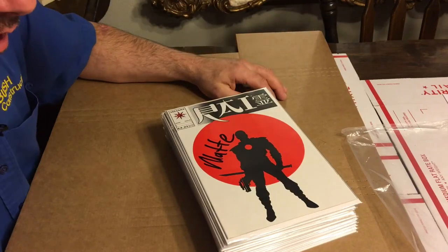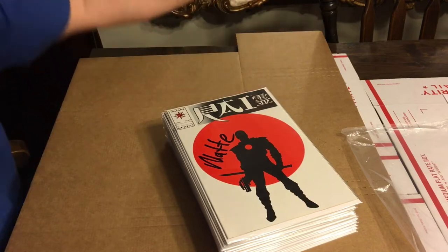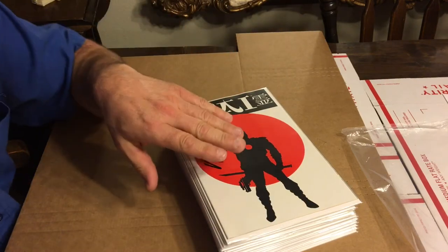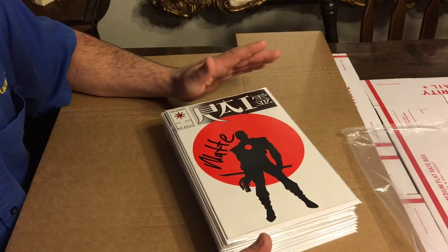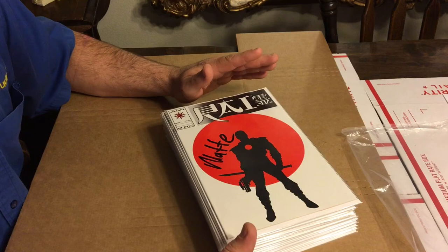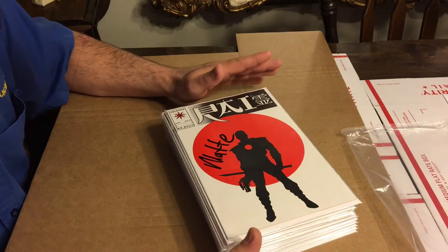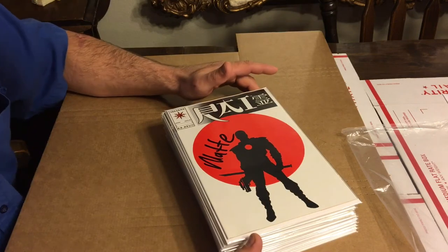Alright guys, here we go. I'm going to show you how I package my books for submission to CGC. You want to go through your books and double check them as many times as you need to — two, three times. Make sure you've got all your books in the invoice, make sure there's no books stuck to each other, and make sure you're not missing a book. That way you avoid problems in the future.